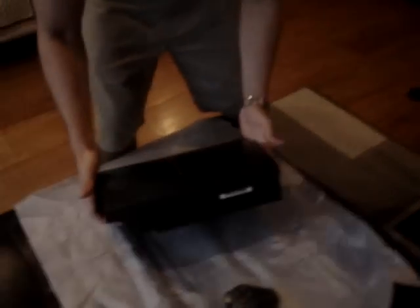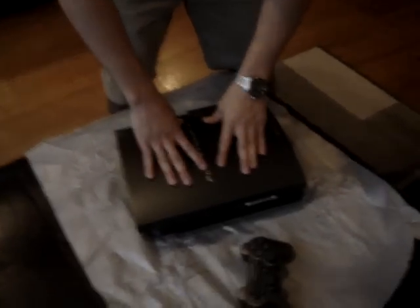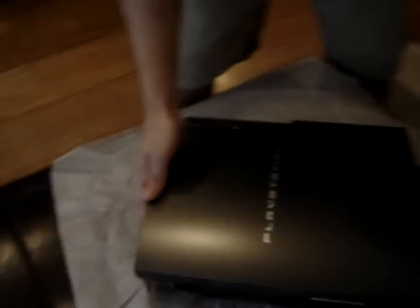Alright, here's your PS3. Like I said, it's matte finish, so no fingerprints. If you come over here, it'll say Metal Gear Solid 4, limited edition.